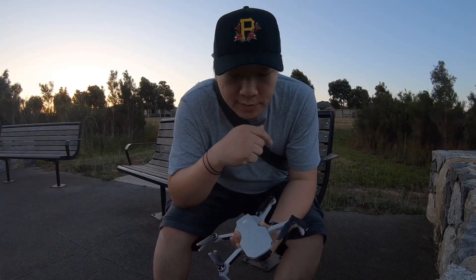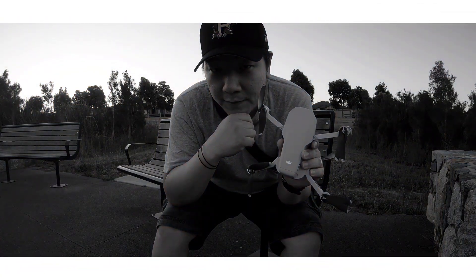Thank you guys for watching! This is the DJI Mavic Mini.